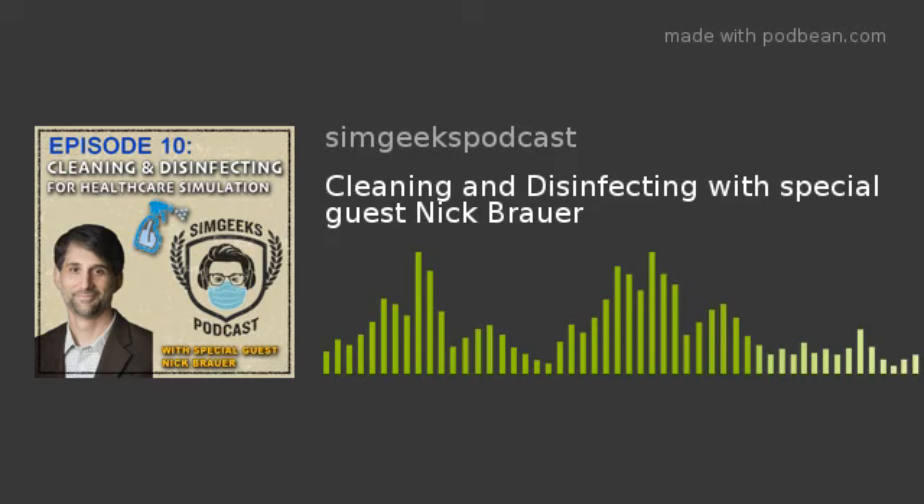SimGHOST as it sits right now is still planning to occur in August and we're hoping that goes through. Dave and I are actually going to be present - we've got three lectures that we're doing at SimGHOST. Hopefully we'll see some of you down in Dallas. Also, SimGHOST X got rescheduled out to October - Nick, the date was the first Friday, I think the fourth.